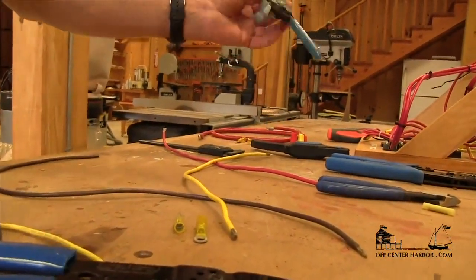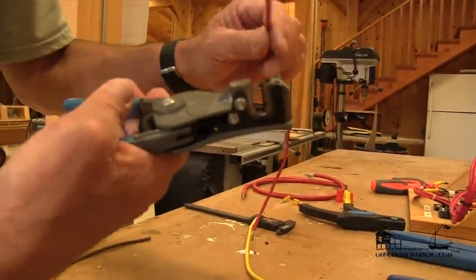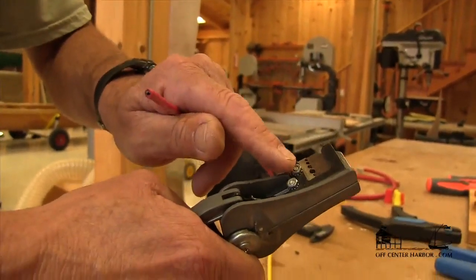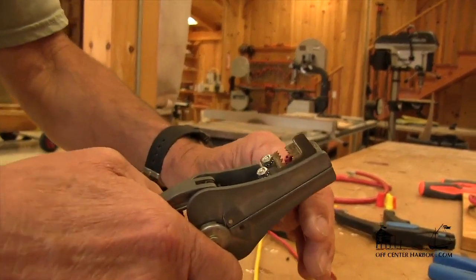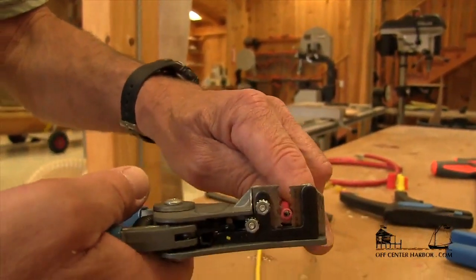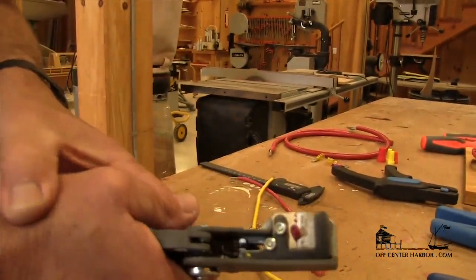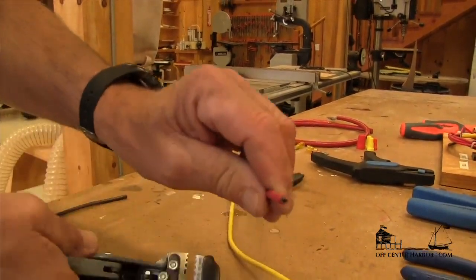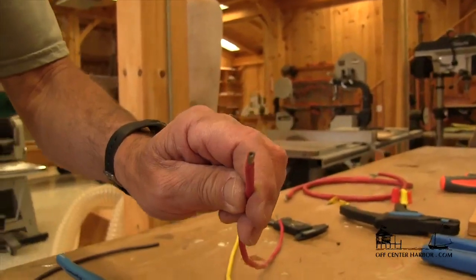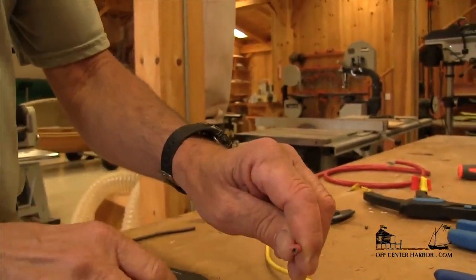A couple of other wire stripping devices that are pretty handy. This one here is going to hold the wire and then strip the insulation off on the other side. In this particular case, we're going to be stripping 10 gauge wire again. There's the amount I want to strip off. As I close that, it holds the wire, and then as I squeeze this, it pops it right off and does a pretty nice job of stripping the end of the wire. We haven't broken any of those strands.